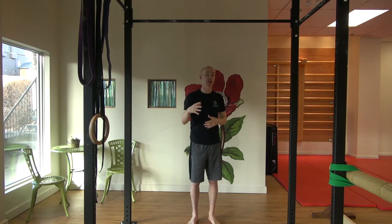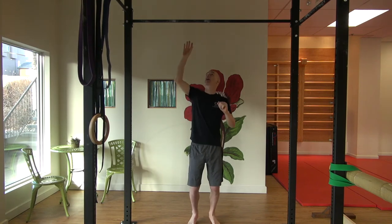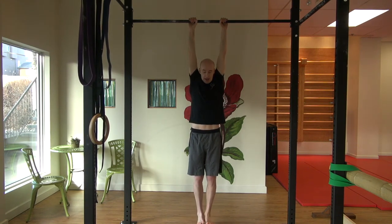Now if you're confident with jumping up onto a bar and holding your body weight, give it a go. I have a bar here. This is what we call a dead hang. I want you to be able to hang in a dead hang for at least 30 seconds before you try anything else.